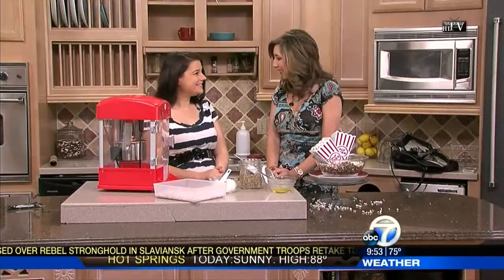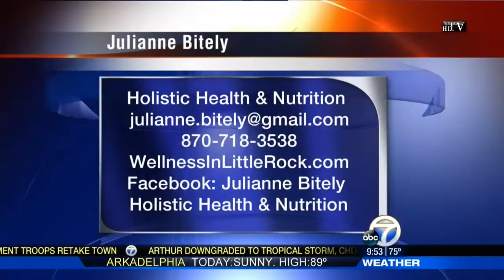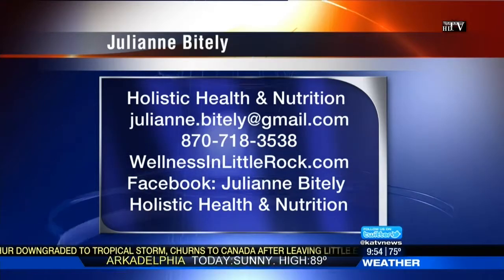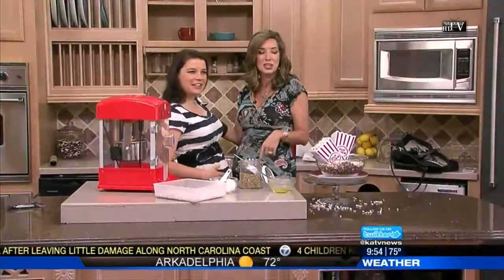I always learn something new with you, Julianne. If anybody has questions about their diet or nutrition, they can always reach you, right? Absolutely — hit me up on my Facebook page or through my email or my website. Everything is under construction right now, so be patient. This is happening.